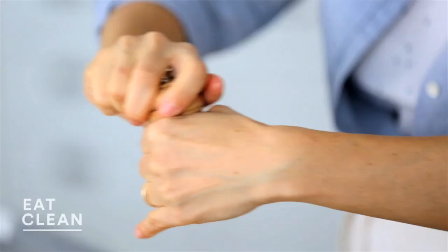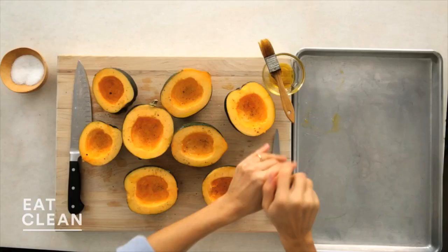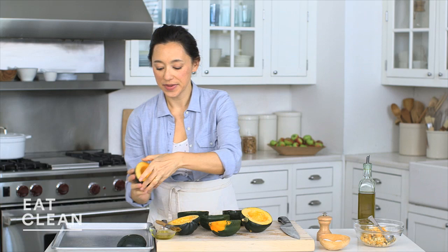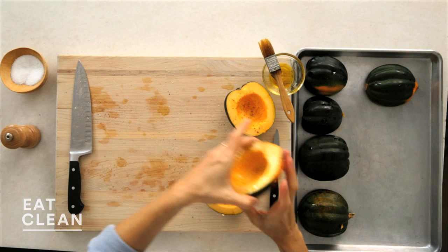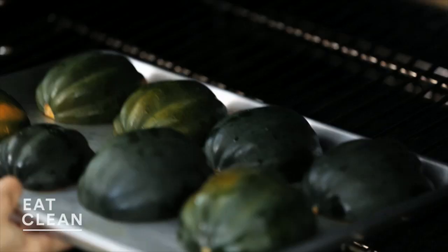Brush each half with a little bit of olive oil and then season with salt and pepper. Transfer the prepared squash to a sheet pan and place them cut side down. You're going to get a really nice caramelized edge on that cut surface, and it's also going to help steam them to cook them. Bake at 425 until they are very tender, about 15 to 20 minutes.